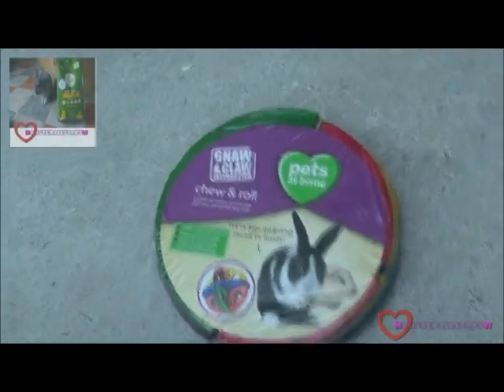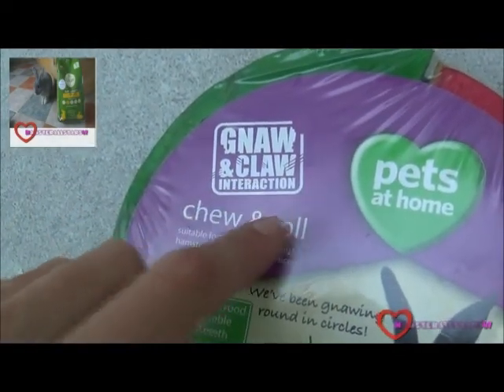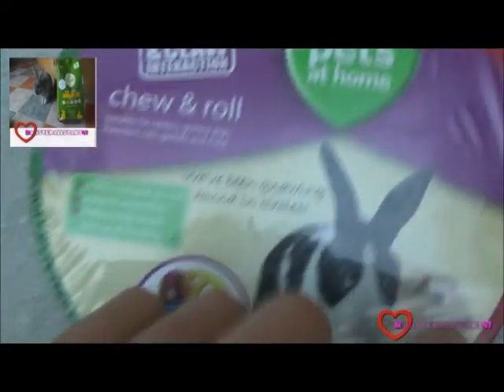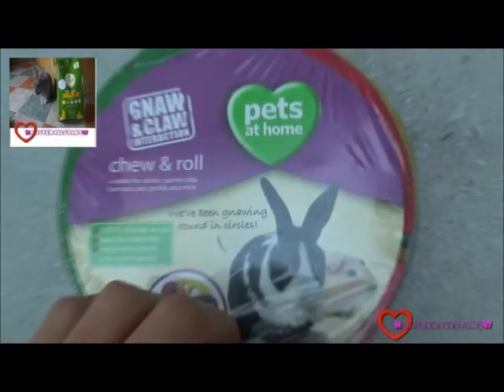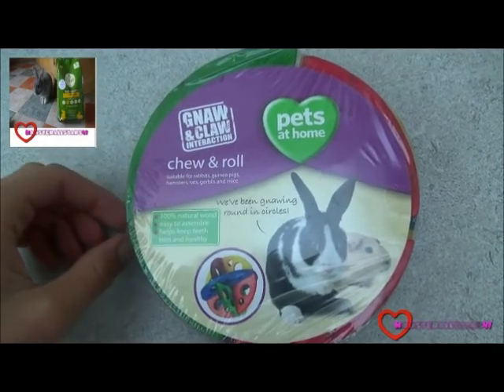Hey guys, it's Hamster All Stars 47 here, and today's YouTube video is a review on the Noor and Claw Interactive Tune Roll Pets at Home Pool. This product was given to me as part of a package trade from Jessie Hammies, so thank you so much.